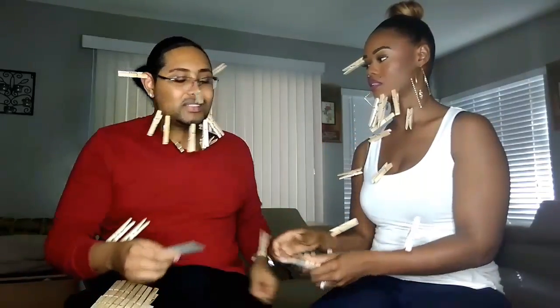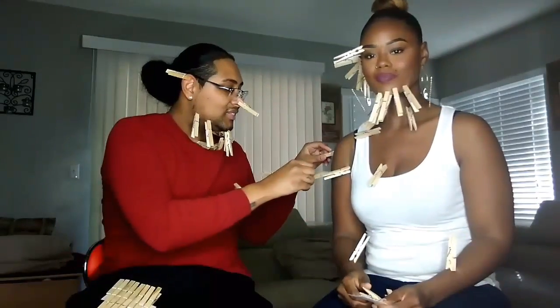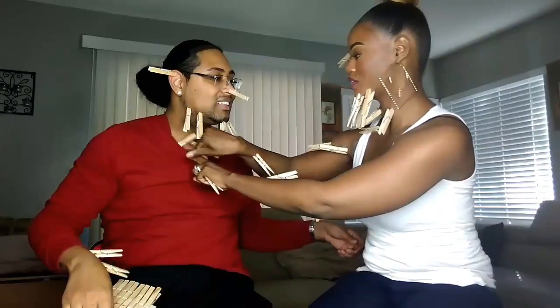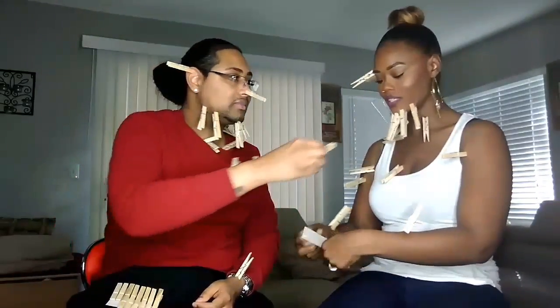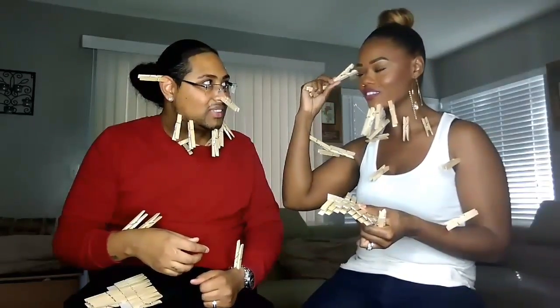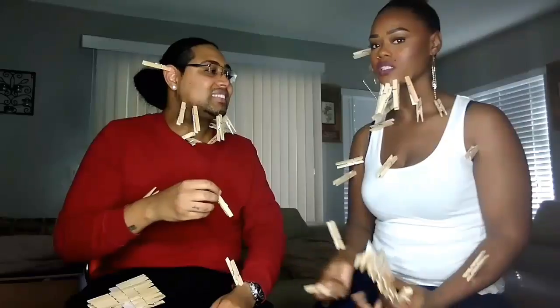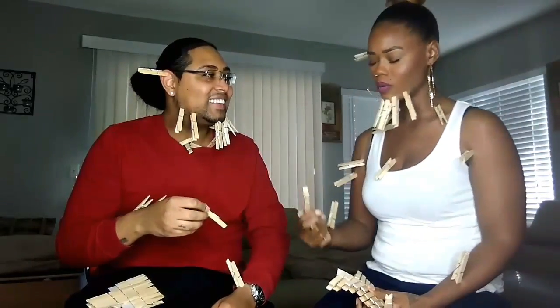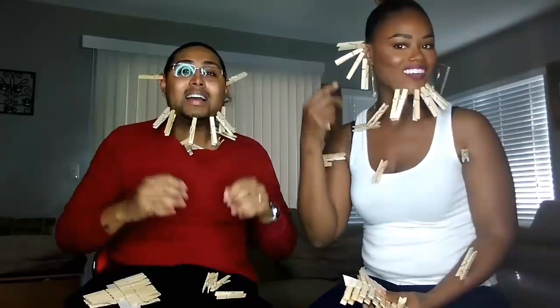I'll just do your chin hairs. I'm gonna do the back of your neck. I feel like you're doing way more on me. It's okay, we're almost done — we have to pick these up from the floor and count who has the most on them. You have a whole section right here. This one hurts, I gotta take it off — you gotta replace it. One, two, three, four, five, six, seven, eight, nine, ten...